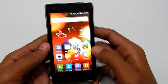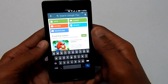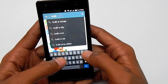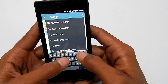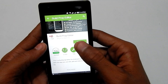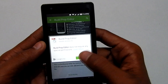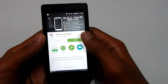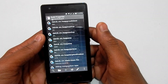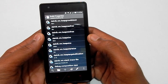Go to the Play Store on your Redmi 1s and search for 'Build Prop Editor'. The app is by Jeremy Apps. Hit install and install the app. Once it's installed, click on Open and hit OK.